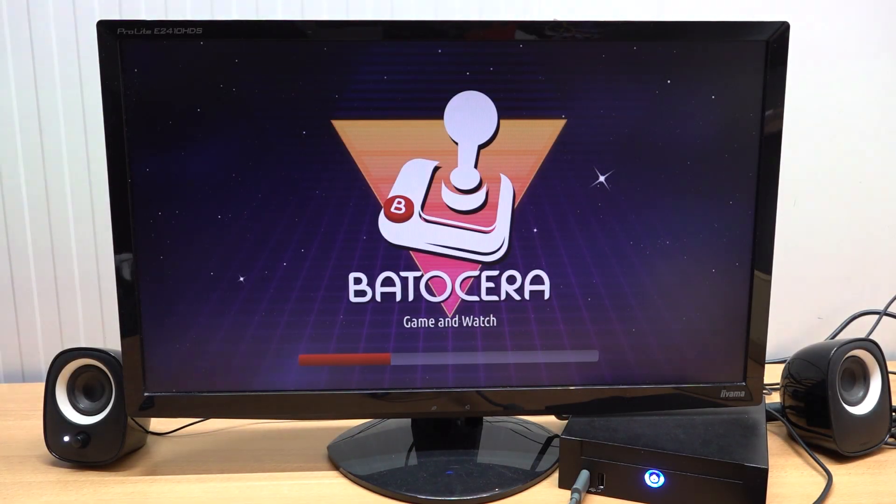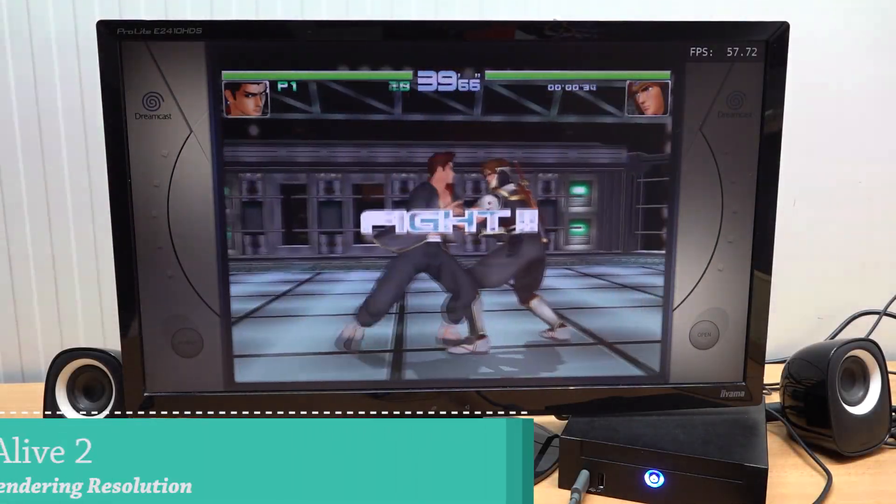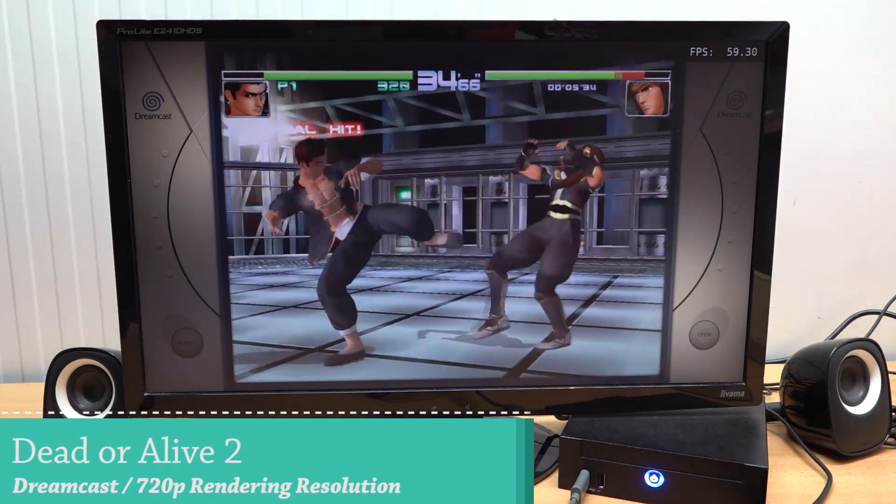Now let's switch to a newer Batocera image for better overall compatibility. When it comes to upscaling, I'm really curious particularly about N64 and whether that will even be possible. I think PlayStation 1 will work, maybe N64 as well, but let's also check Sega Saturn, Sega Dreamcast, and more.